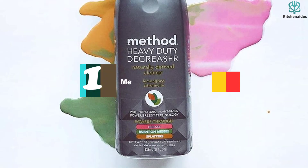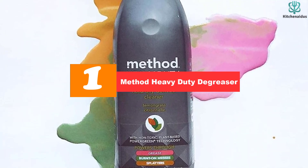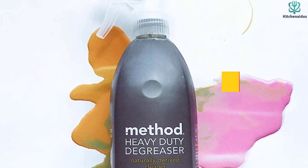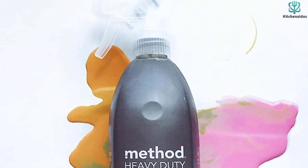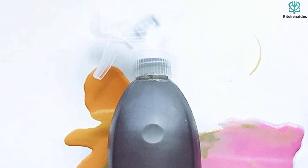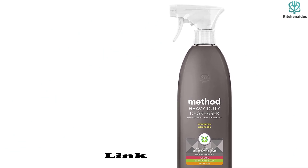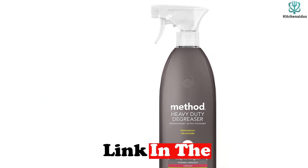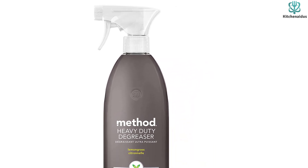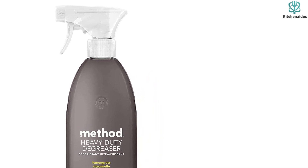And finally at number 1, we have the Method Heavy Duty Degreaser. A plant-based oven cleaner can be a natural, effective option for cleaning up tough kitchen messes. We suggest Method Heavy Duty Degreaser for the job. Its ingredient label features a half-dozen plant and mineral-based cleaning agents that provide grease-cutting power for your oven interior. In comparison to the harsh, powerful fumes of some oven cleaners, this one has a light lemongrass scent. It's also not tested on animals, making it cruelty-free.